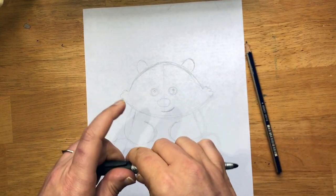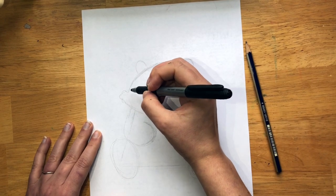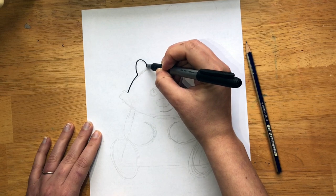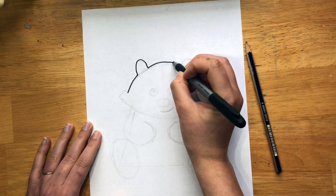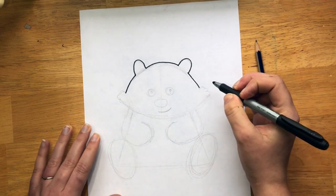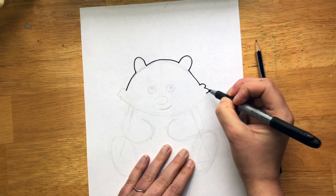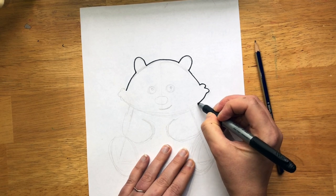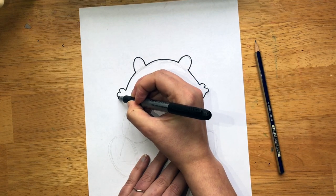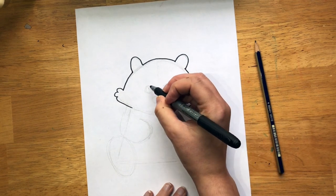Now we're done with our pencil and we're going to move on to outlining in marker. This is where we get to decide which areas were the best. I'm going to start right here, going up to the ear and back down — the top of the head, the ear, and back. Now we're going to go to this furry part, so you can decide if you didn't like how you did yours — you can fix it. I'll do my eyes first, because my hands might go into my face.